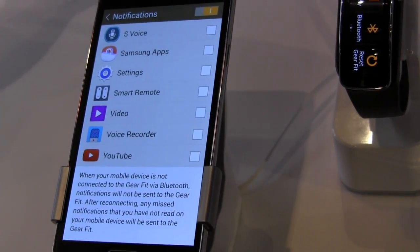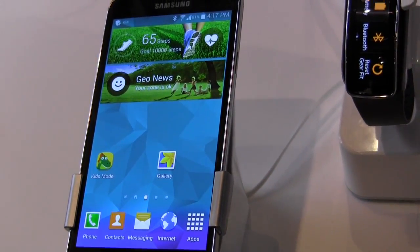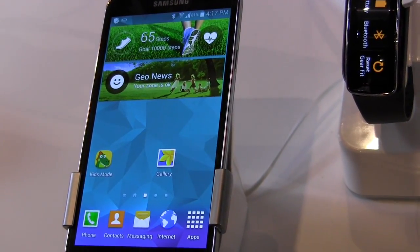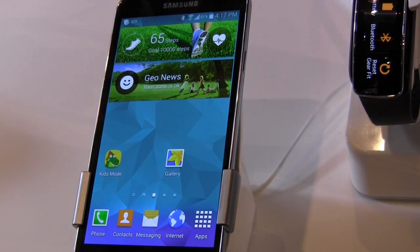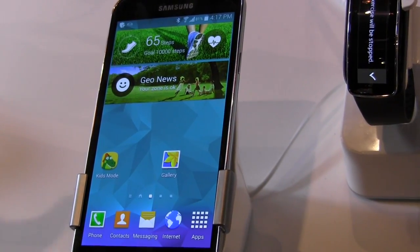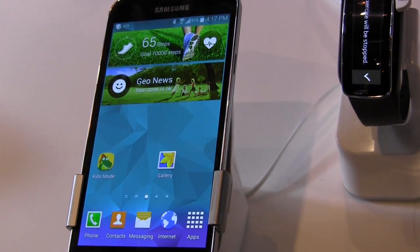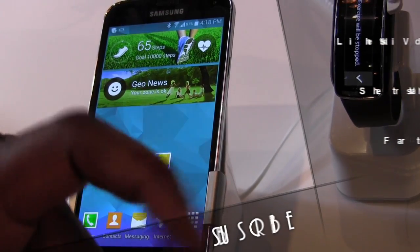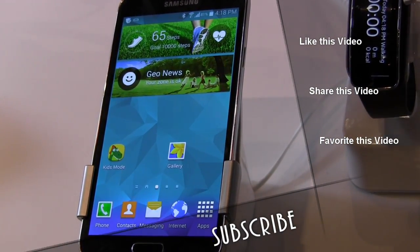That's pretty much it, guys. I wanted to show you the software side of the Galaxy S5 — running TouchWiz on Android 4.4.2, with a heart rate monitor, ultra power saving mode, new camera applications, and more. If you have any questions or comments, let us know. Thank you very much — like, share, favorite this video, and hit the subscribe button. This is Thunder E saying thank you, and always enjoy entertainment.